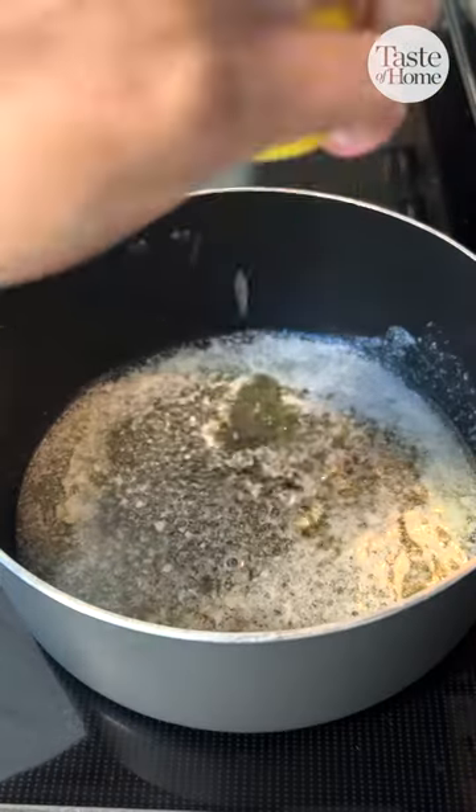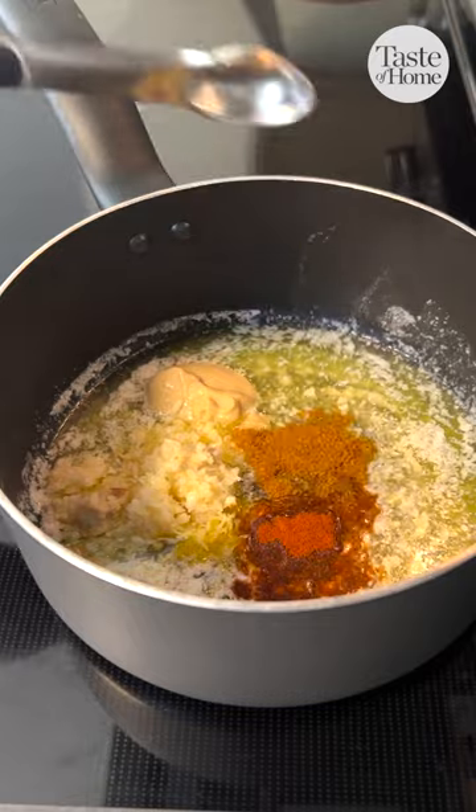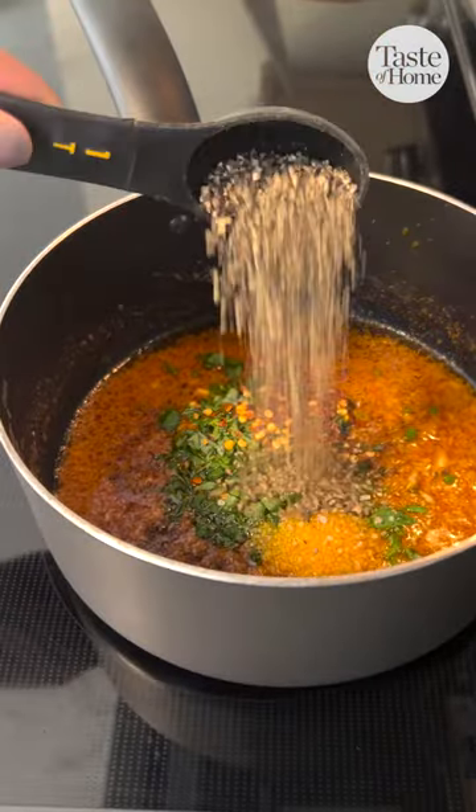Melt your butter and add lemon juice, lemon zest, Dijon, minced garlic, paprika, and cayenne. Whisk that together until combined, and then add chives, thyme, fresh parsley, chili flakes, and some salt and pepper to taste.